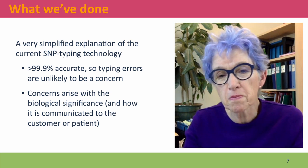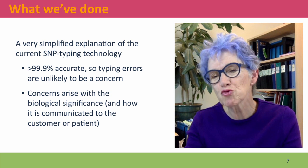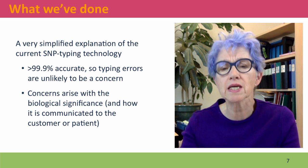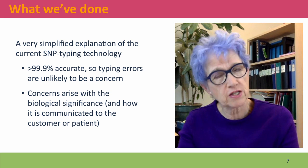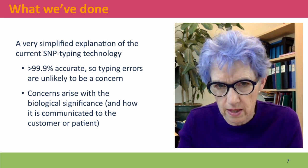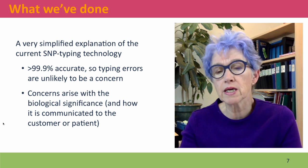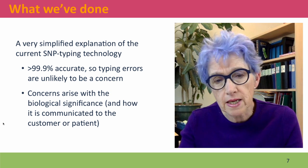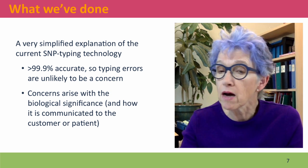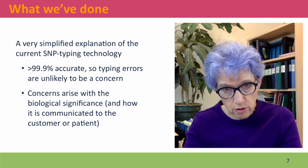I've given you a very simplified explanation of the latest SNP typing technology. This technology is extremely accurate, so in general you don't need to be concerned that the SNP typing results will contain errors. If the SNP typing says you've got the A and the T allele, you probably have the A and the T allele. The concerns arise instead with the biological significance of the data — how strong is the research evidence supporting a particular association of a phenotype with a particular SNP, and how clearly are these results communicated to the customer or patient who wants to use this information?